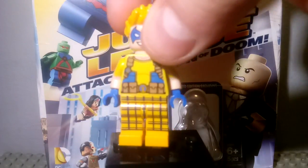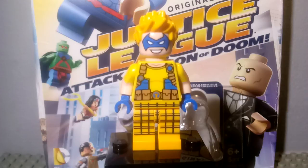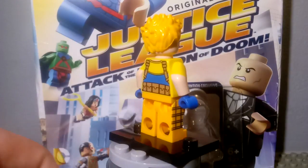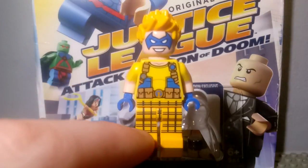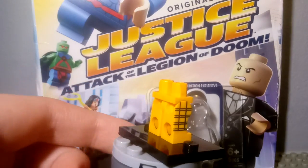Here is the exclusive minifigure that came in this CD set. He has dual multi arms on both sides, which is really cool, and then he has side printing right here. Both legs are printed all around and his pants are cool like this.